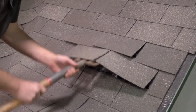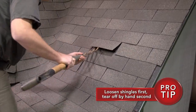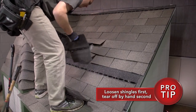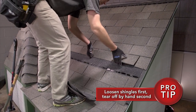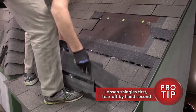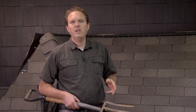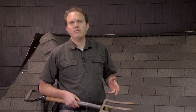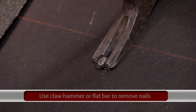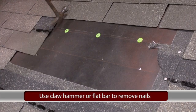One technique that works well is to use your tool to loosen the shingles and then come back and rip them off by hand, stacking them on your feet. That way you can just carry the stack over to where you can throw them off the roof. This minimizes the number of times you have to handle the shingle and keeps them from making a big mess in the yard. Once you've gotten most of the shingles off, use a claw hammer or a flat bar to pull the remaining nails. You can pound a straight nail or two back into the deck, but most nails you want to go ahead and get out.